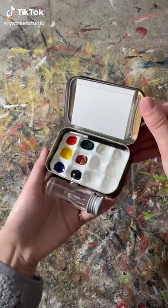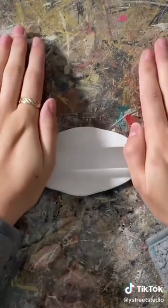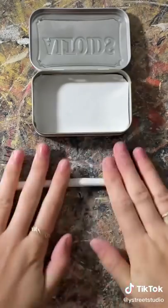I made this portable watercolor kit out of an old Altoid tin. I have a million of these tins for whatever reason and I'm doing a series where I transform them.